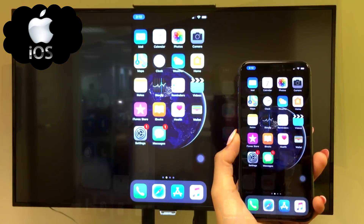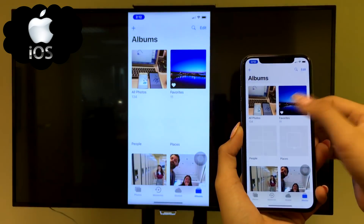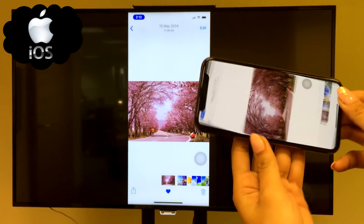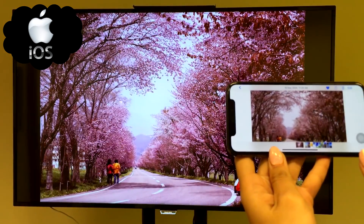So everything you do on the iPhone X is instantly mirrored on TV, such as browsing through photos. The photos are resized to the big screen when you tilt your phone on the side.